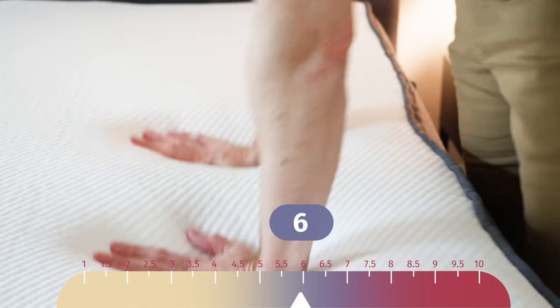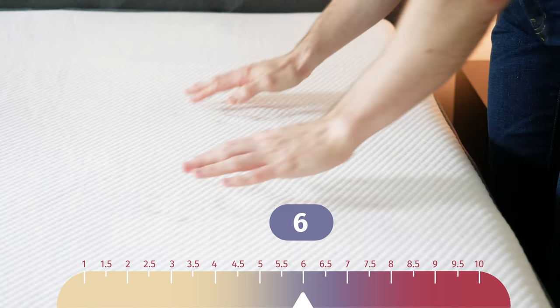Now let's talk about differences in firmness and feel. There aren't too many differences at all. I put the firmness at about the same — 6 out of 10 for both mattresses. The feel is pretty similar as well; it's a balanced foam feel. You get a little bit more bounce out of the hybrid. Overall it's a pretty similar feel, but there is a subtle but noticeable difference with a little bit more bounce from the hybrid.